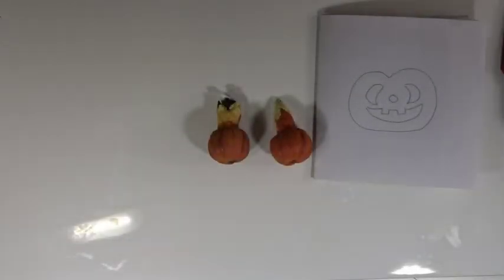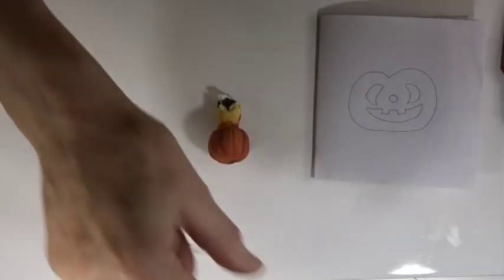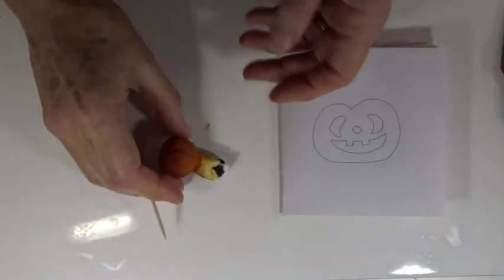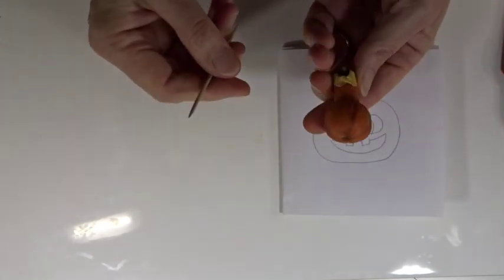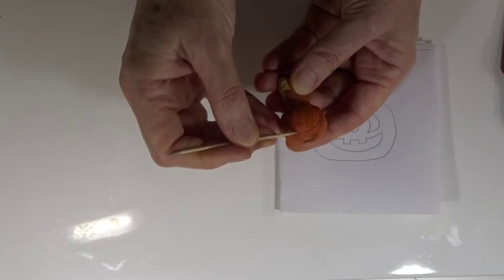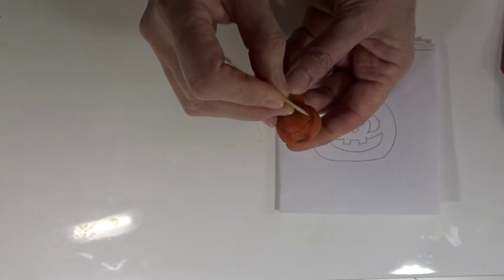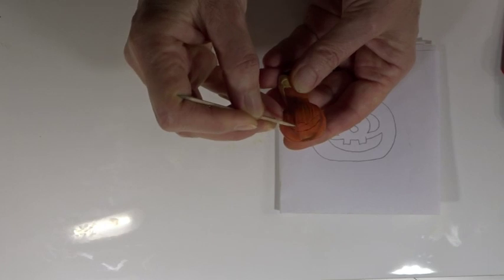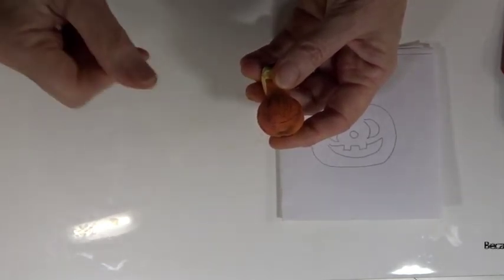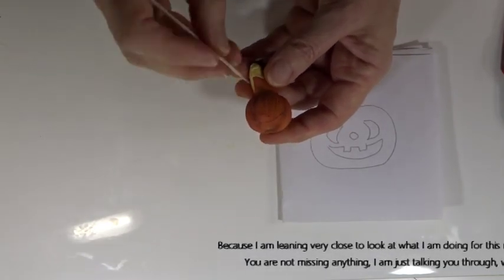Now we get to the fun bit of putting a face into our earrings. You can go as weird and wacky as you like - I'm going to keep mine fairly simple and do the same on both earrings. You can have two completely different designs on each earring, or one earring one size and the other a different size. There are lots of free Halloween face templates available online to look for inspiration. Once you've decided on your design, find a place on your pumpkin where it would fit nicely. With a cocktail stick, just roughly draw in where you want your cutouts to be. If you draw it wrong at this stage you can still go back, push it in with your knitting needle, recreate the grooves, and do more chalk - so don't worry too much about things going wrong.